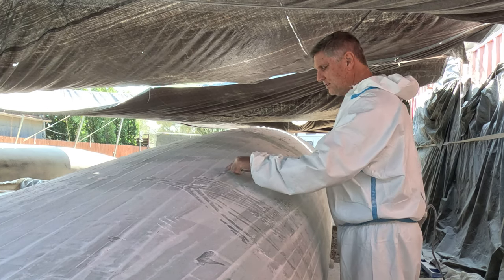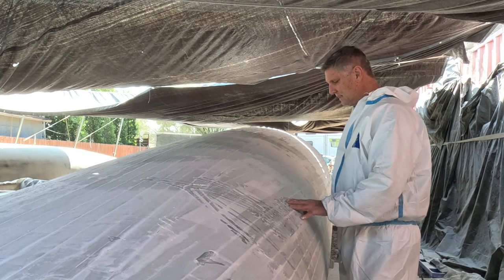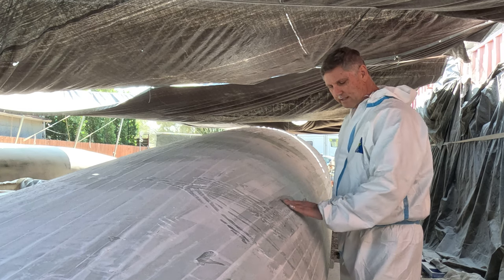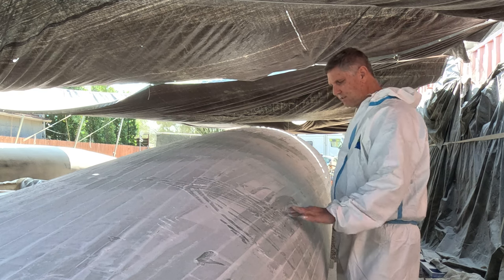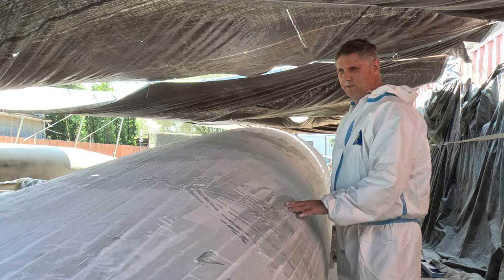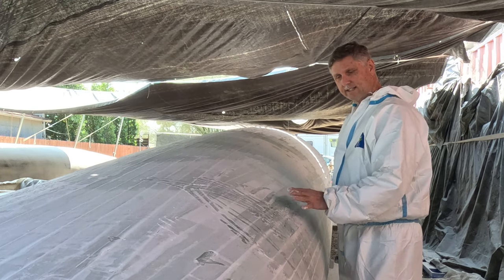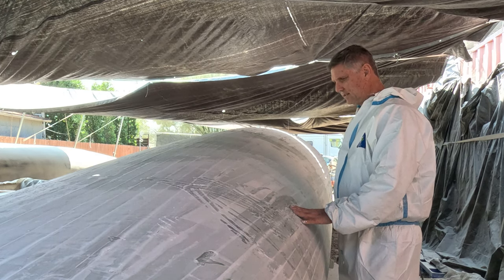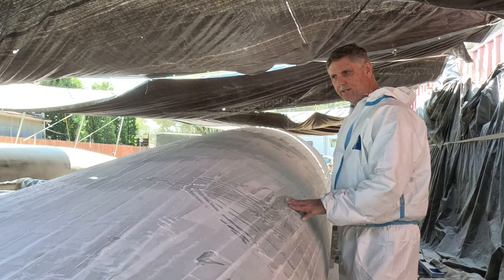There's a spot right here that needs a little patch. There are fewer spots than on the first hull because we had more experience — we left the squeeze-out, so most of this is coming out fine. There are just a few spots that we need to patch, but we still need a few days for that because we've got to patch it, wait for it to cure, then sand it again and check it all. I think it's going to add one more week to the build.